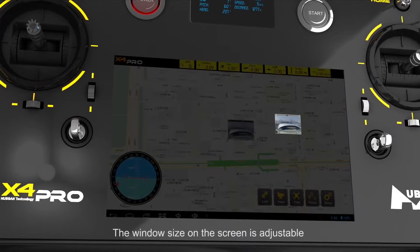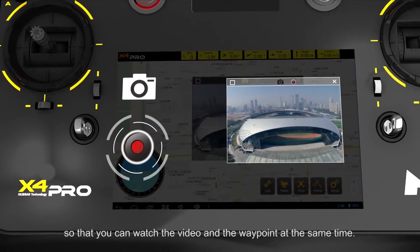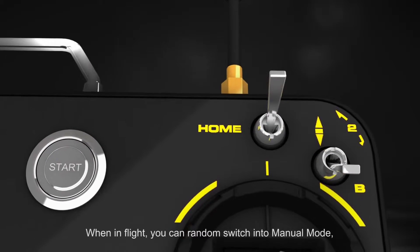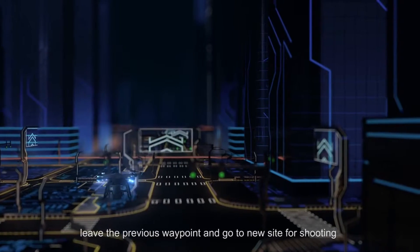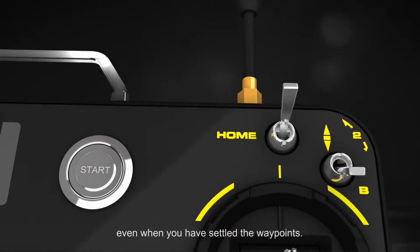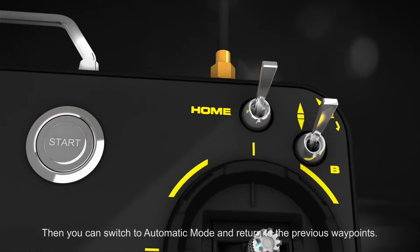The window size on the screen is adjustable, so that you can watch the video and the waypoint at the same time. When in flight, you can randomly switch into manual mode, leave the previous waypoint and go to a new site for shooting, even when you have already settled the waypoints. Then you can switch to automatic mode and return to the previous waypoints.